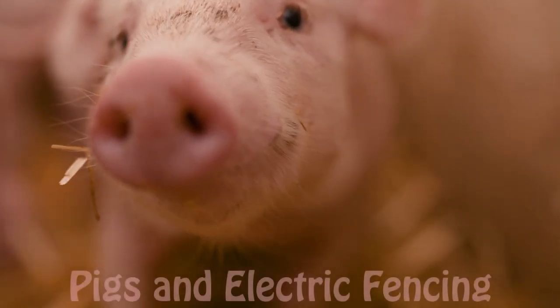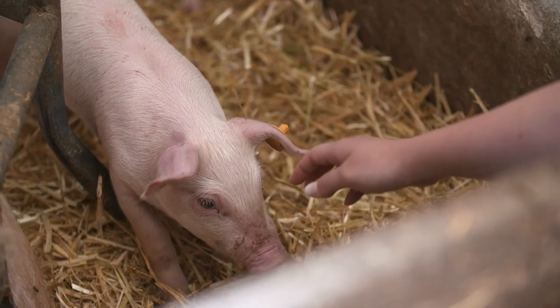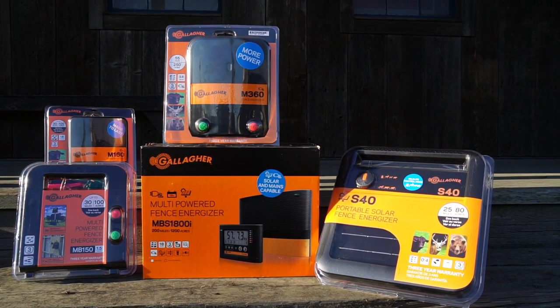Hi, I'm Axel from FenceFast. Today we're going to talk about energizers. If you're looking to use electric fencing for pigs, it's a very economical fence. Generally, a one-joule energizer is fine for a small pen.